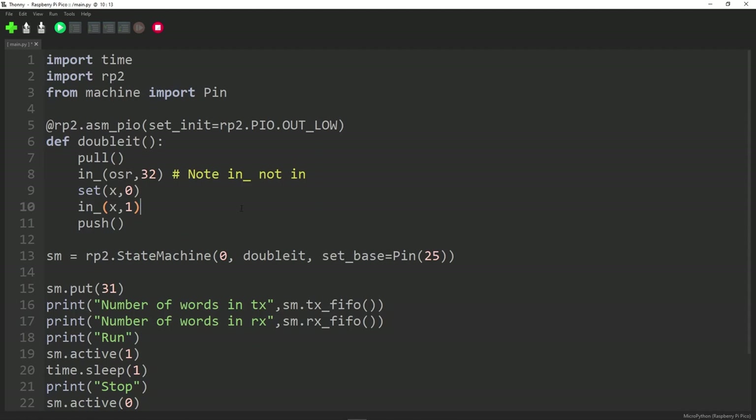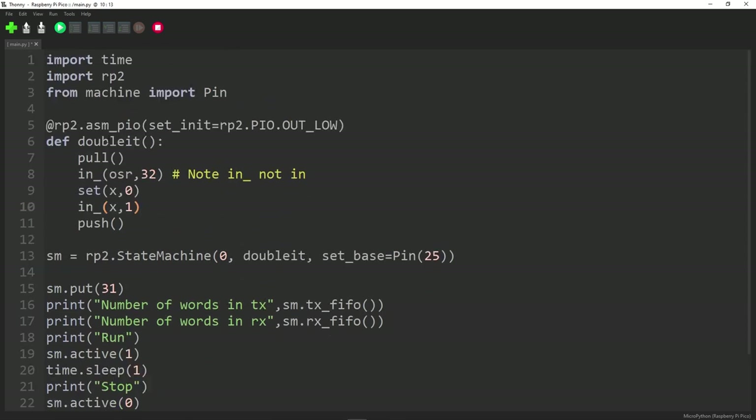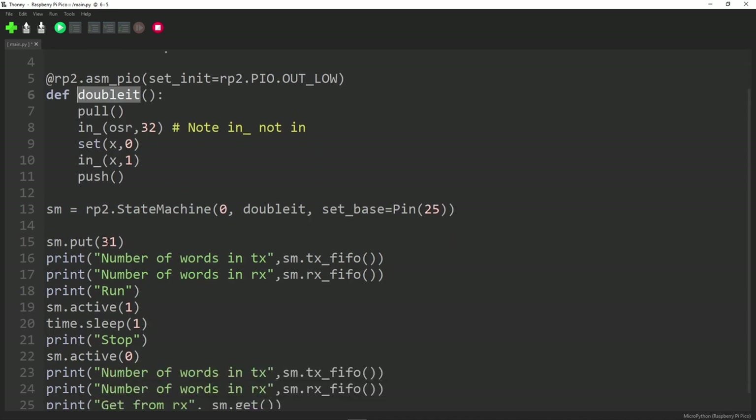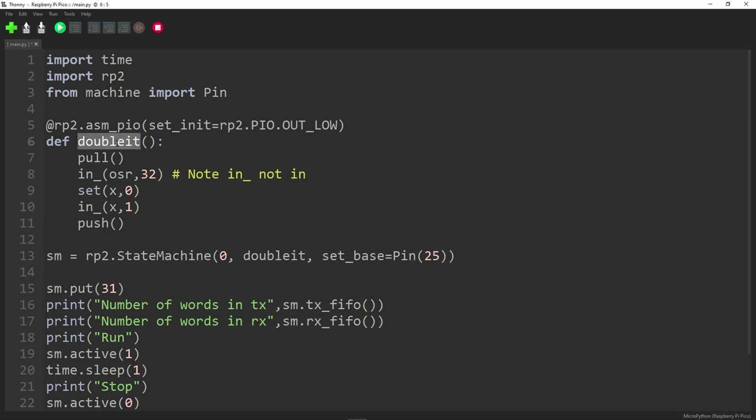Let's develop this further — a program that sends things in on the FIFO, does something, and sends it out. Last time we just echoed it. Now we're going to write a function called double_it. We'll still send in 31, check the queues, run for one second, then fetch the result. A clever thing in binary: if you shift a number to the left, you double it. Shift 1 left → 2, shift 2 left → 4, shift 4 left → 8. So we can double a number just by shifting left once.